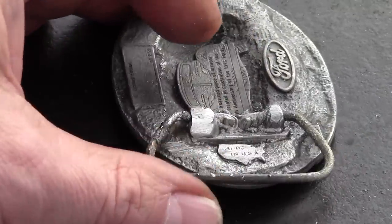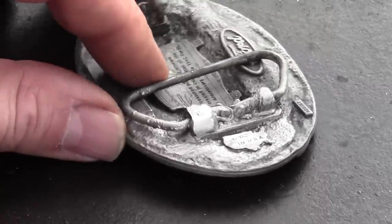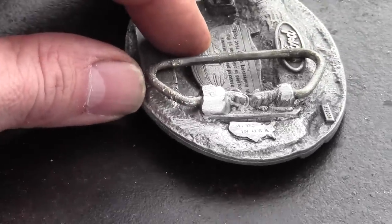Super Alloy One is not only the best rod on the market for pot metal. It also works on aluminum, steel, copper, pewter, brass, bronze, and more in any combination.